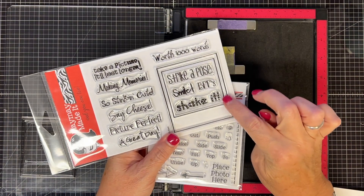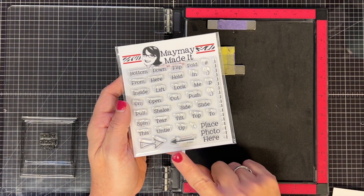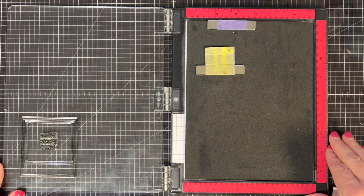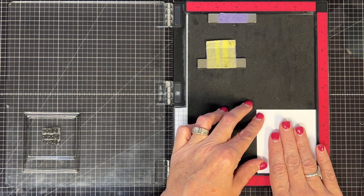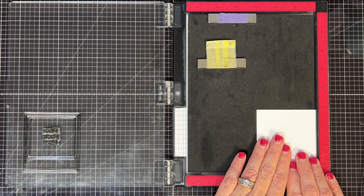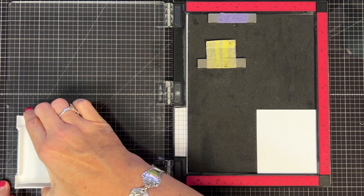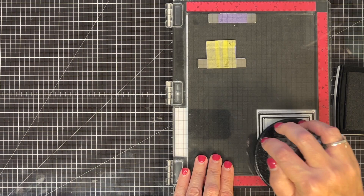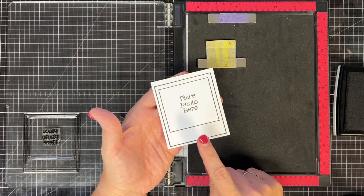I've already loaded the little picture frame stamp onto my MISTI, and I'm also using the 'place photo here' from the Action stamp set - I thought it was a cute size for the middle. I put one piece in the corner of the MISTI earlier, then laid the stamp over to confirm it would fit, and it does. So now I can just ink this up and stamp. I'm going to stamp all of them because I want 12 little polaroid frames - ink it up, send it over, rub it down, peel it off. That's what I'm going to do to make 12 of those.